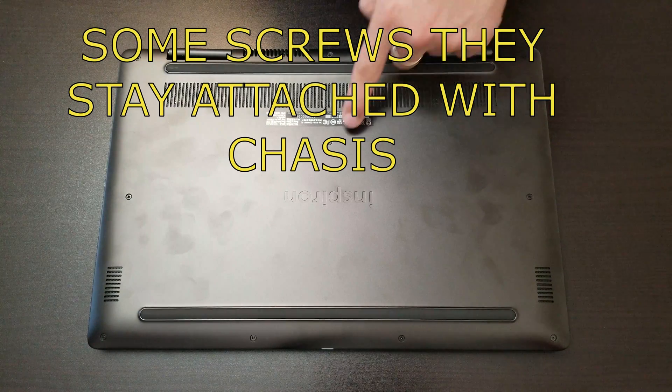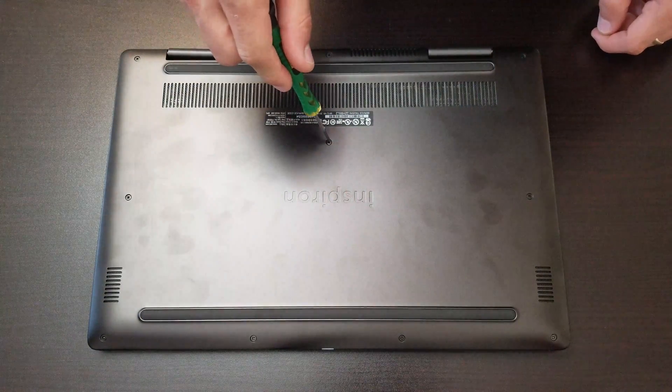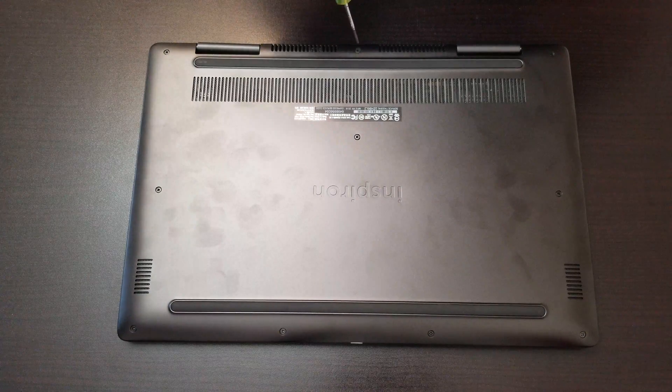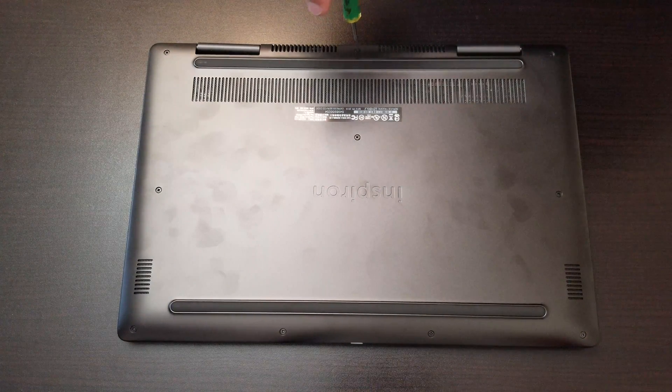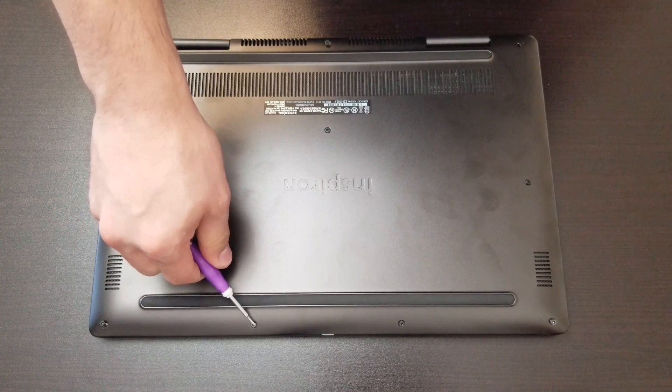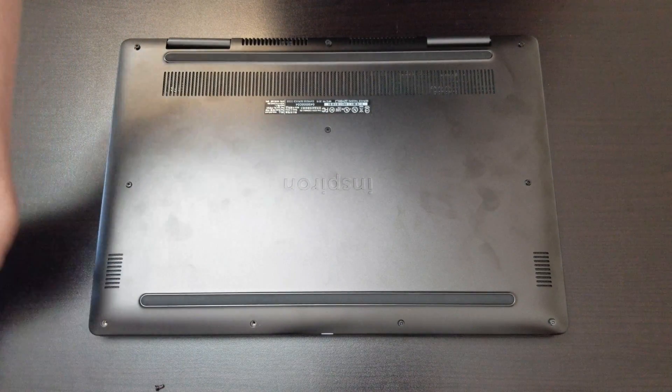Some screws stay attached with the chassis. We have to go around and remove every single screw. On that section right there, those screws stay with the chassis. And the ones underneath, you could remove them completely.